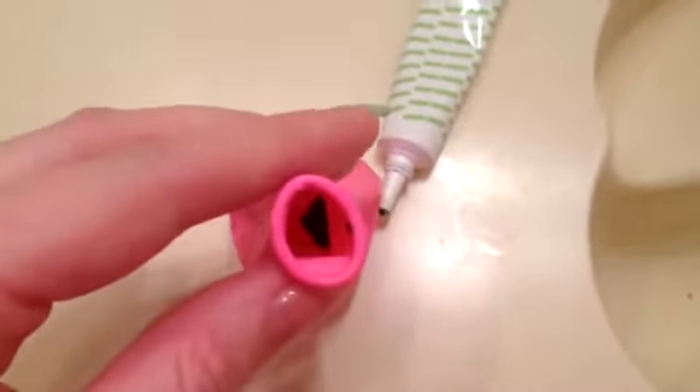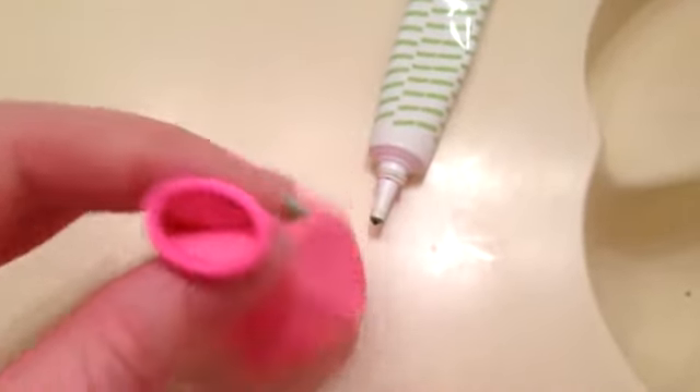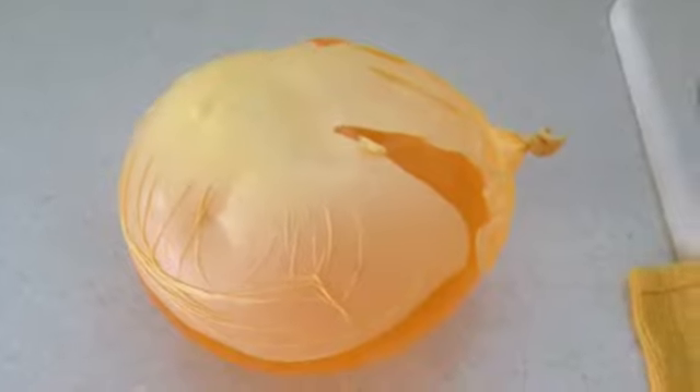So our first step is to put food coloring inside our balloon. You can't put the water first — you have to put food coloring in. You can put as much as you want. You can see my green right in there. Our next step is to find a tap that fits our balloon and pour water inside. You can make it as big as you want. After that, the next step is to put it in the freezer. The best thing to do is freeze them overnight, but I'm going to put mine in for at least five hours so it can freeze all the way through.